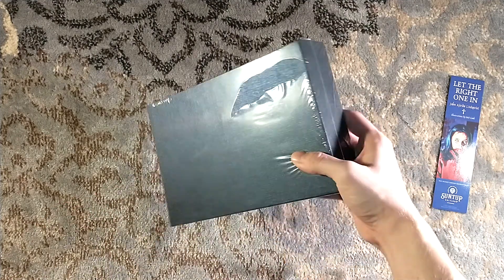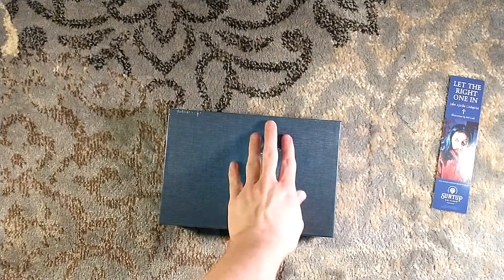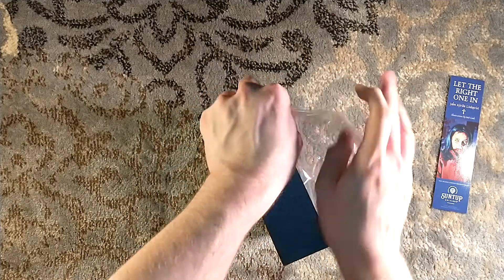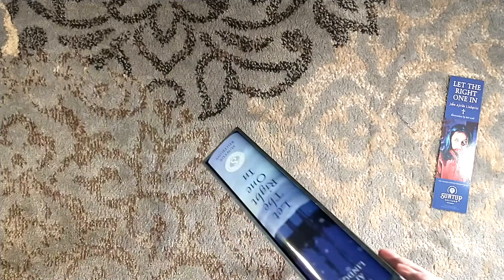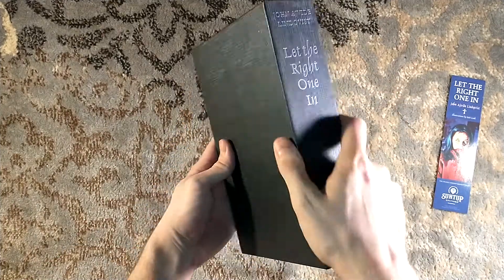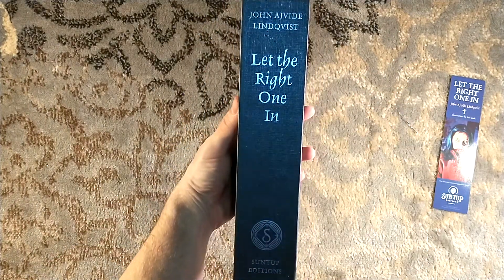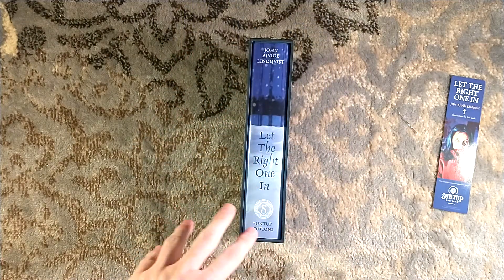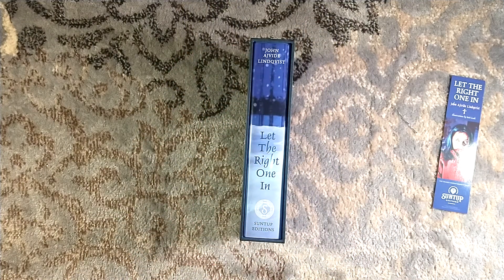So this is signed by Bud Cook, but I do have the numbered edition coming probably sooner than later, which is also signed by the author, which will go alongside my ARC of the novel. I was gracious enough to have won an ARC with a red cover, which I unboxed — it was one of my very first unboxings on this channel.